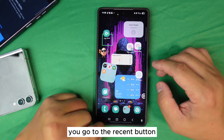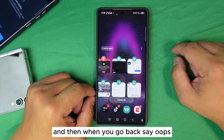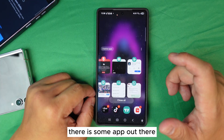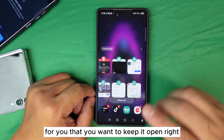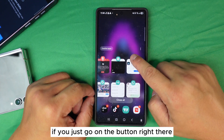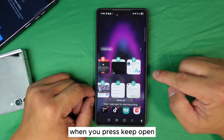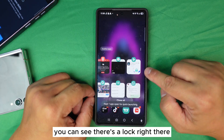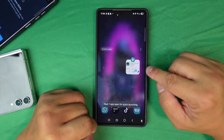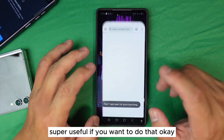Have you ever pressed the recent apps button, accidentally hit 'Close All,' and lost something important? There are apps you want to keep open even if you press Close All. Did you know you can go to the recent apps button, find the app you want to protect, press 'Keep Open,' and a lock icon will appear? Once you lock it, if you press Close All, it doesn't matter — that app will still stay there.